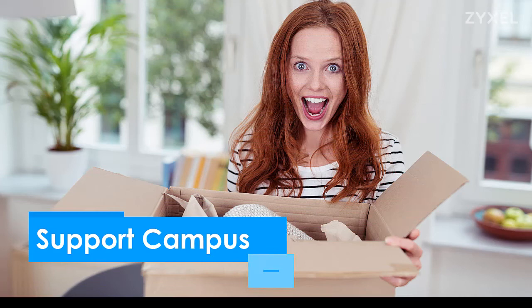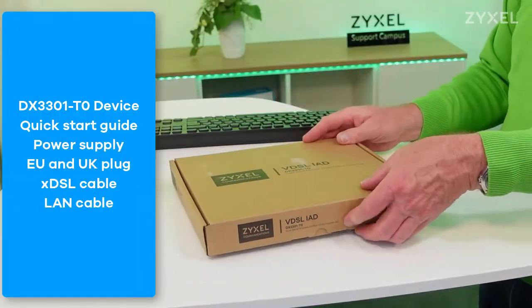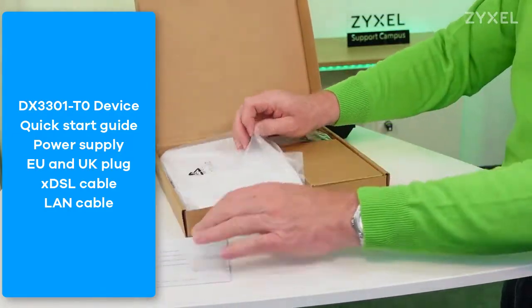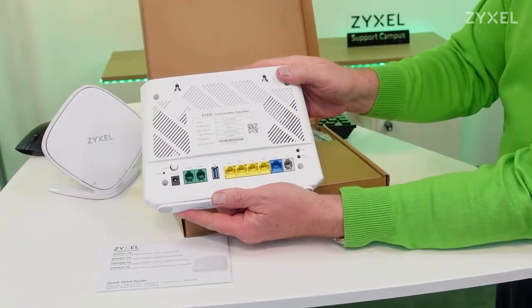Let's see what is inside the box. Zyxel offers the DX3301 in an eco-friendly box that consists mainly of cardboard. It contains the product in a stylish white housing with the connections on the back side.